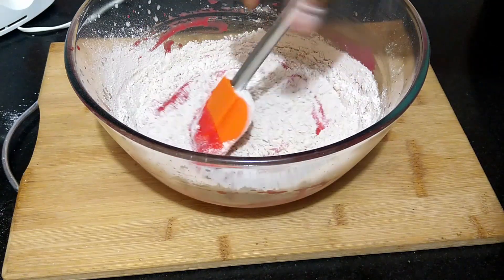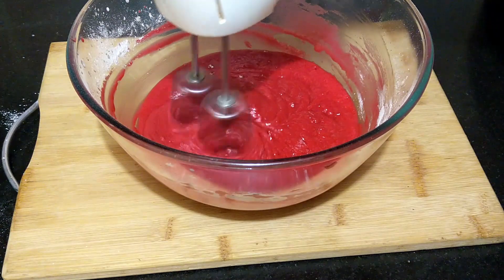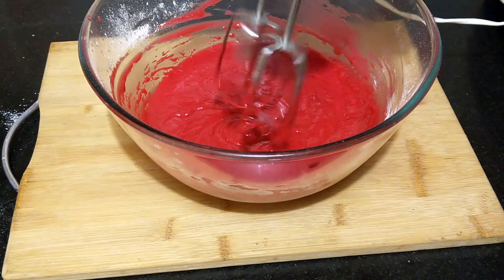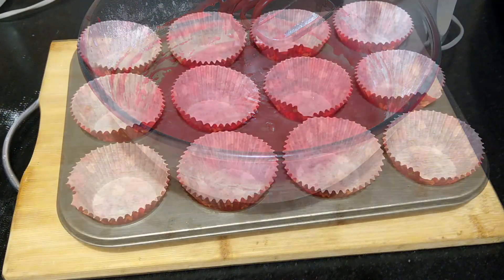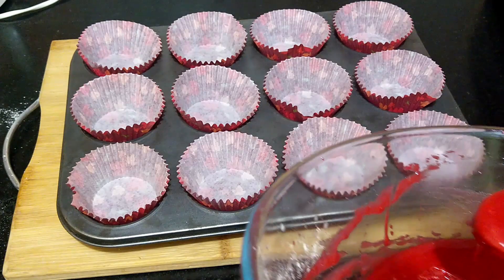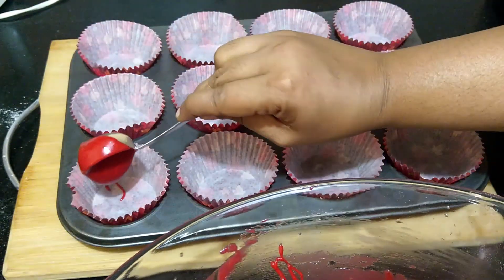This batter works well both as cupcakes and as a cake. For a cake you can bake it in a six inch cake tin. From this measurement you will get around 12 large cupcakes. Line the cupcake tray with liners and spoon in the batter till about three-fourths of the mold.